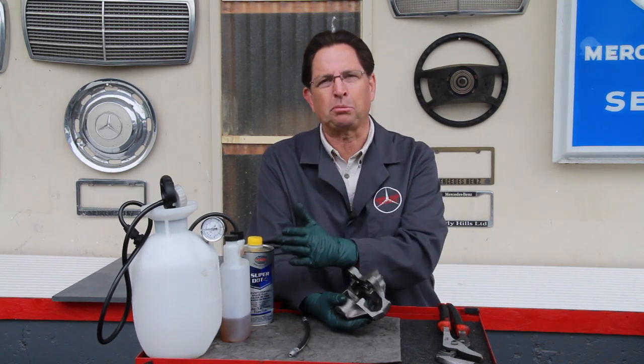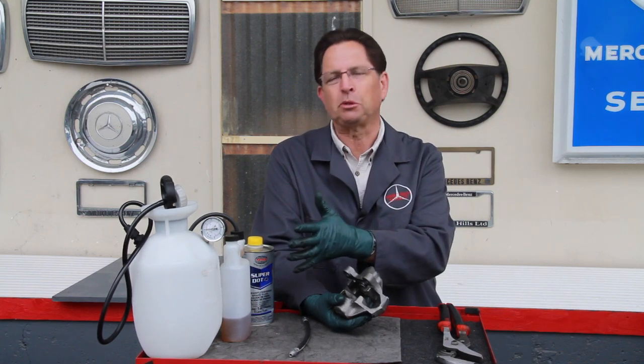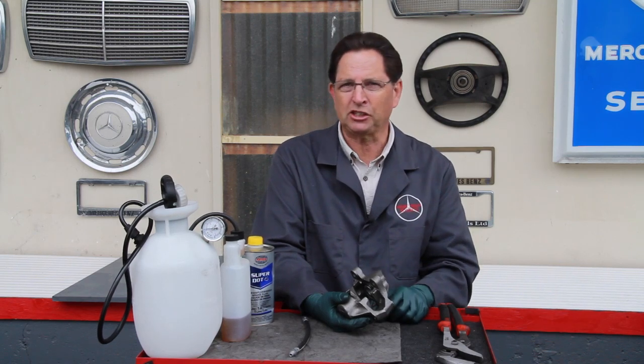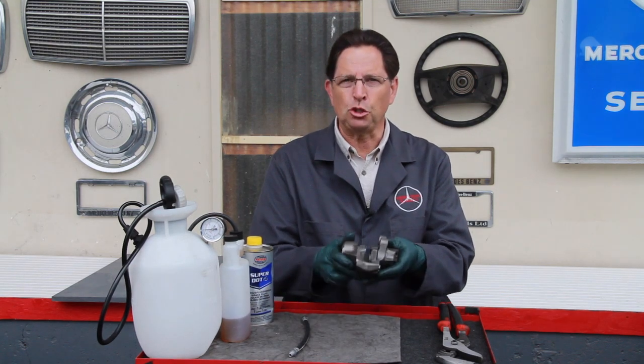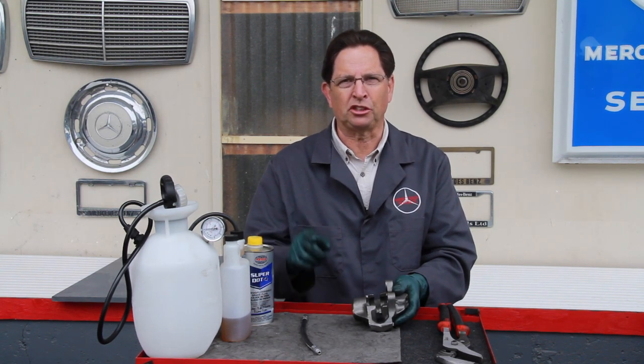I recommend pressure brake bleeding when you do this job because it's the best way to make sure you get all that old fluid out of the system. If you don't have a pressure bleeder you can do it the old pump method, but keep in mind if you have an old car you could damage the seals in the master cylinder if you use too much pumping action. I recommend pressure bleeding anytime you replace brake calipers. Also, always — and I'll repeat, always — replace these flexible brake hoses unless you know this has been done in the last five to ten years. If you're having any problems with your brake system, we carry all these parts, supplies, and kits on our website — be sure to check them out.